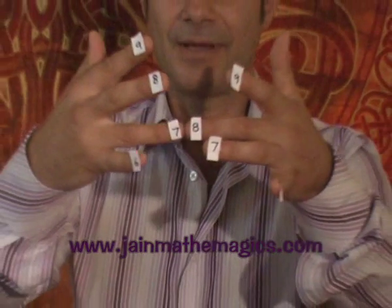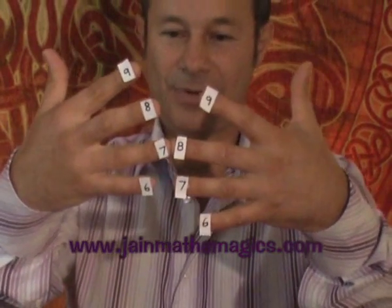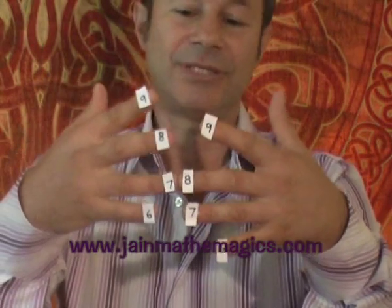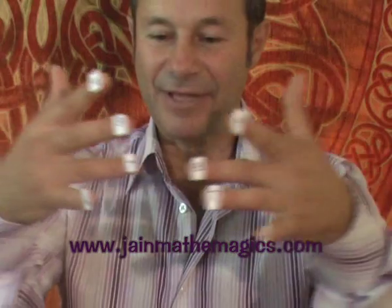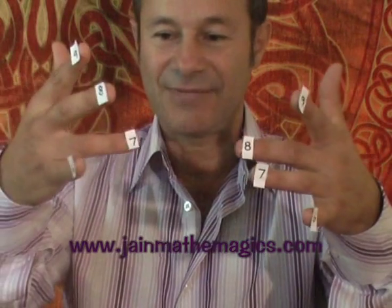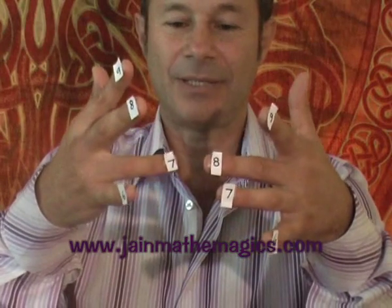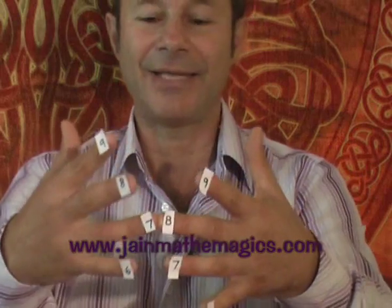I'm actually looking at the answer now — I'm looking at the palm of my hands. I can see the answer in one second because it's just a pattern. Everything that is joined and below is worth ten points. That means this finger and that finger joined, and all the ones below, are worth ten points. There are five of them — one, two, three, four, five — so that's worth 50. We've already got part of our answer: eight times seven is 50 something.